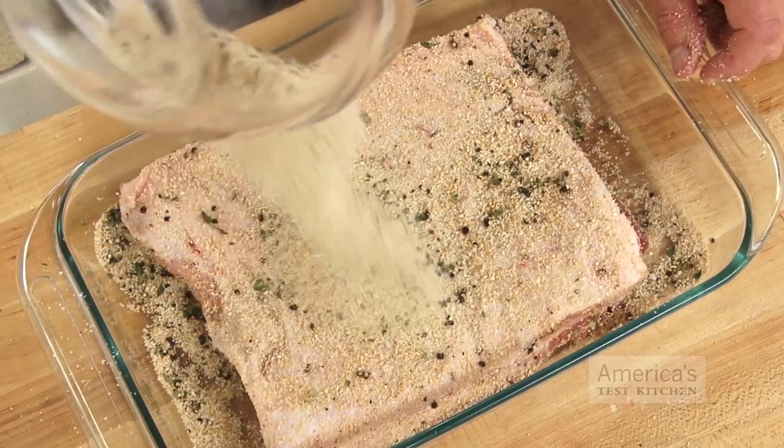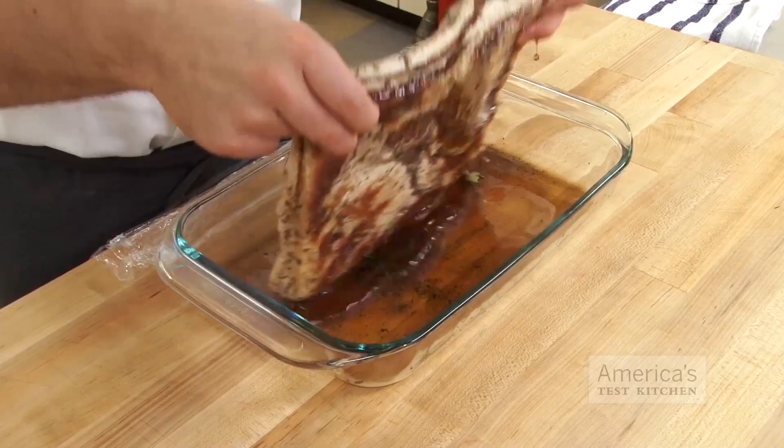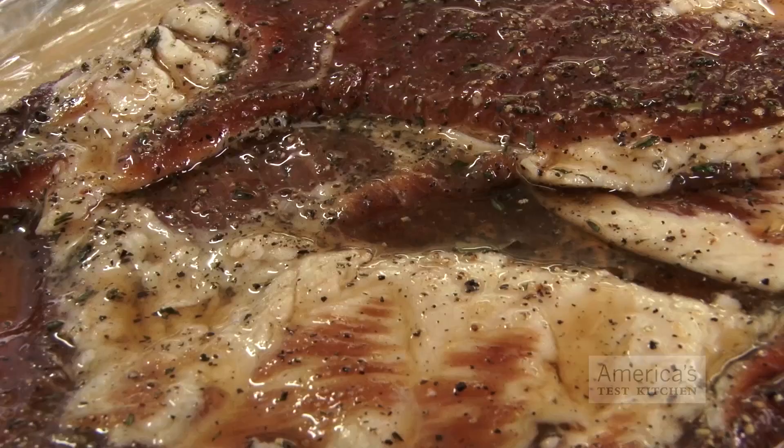Be sure to cover all sides and edges of the belly well. A two-gallon zipper lock bag would work well, too. Once you've coated the pork belly with the rub, cover the dish with plastic wrap and put it in the refrigerator. Flip it every other day, which ensures that as the belly releases liquid, the cure is evenly distributed and stays in direct contact with the meat.